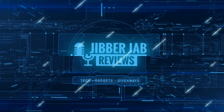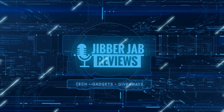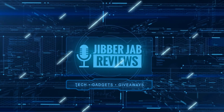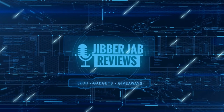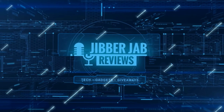Thanks again for watching our review and if you liked it then show us some love with a thumbs up, subscribe to the channel, and share the video with your friends. Because with your support it really helps me keep the channel going so I can continue to offer you guys discounts, giveaways, and of course fresh content. Thanks again, I'll see you in the next episode — until then, take care.